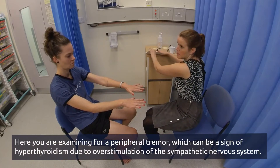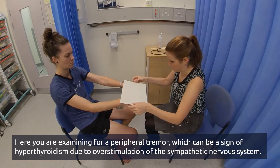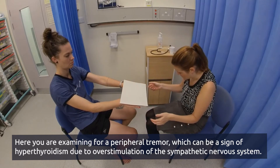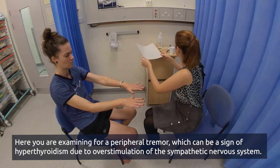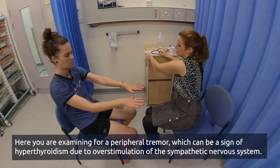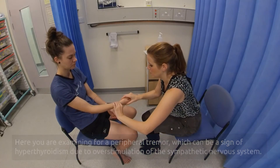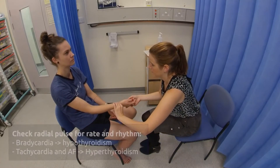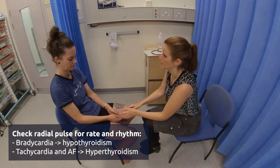I'm just going to pop a piece of paper on the top of that. Thank you, that's great. And you can relax back down. I'm just going to take your wrist and feel for your pulse. Okay, and relax your hand back down.